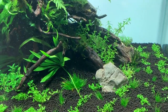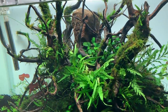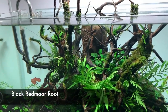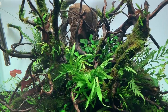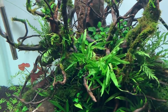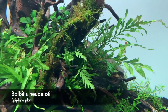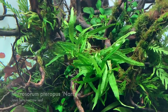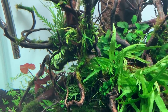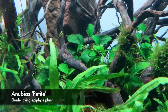We've got a mixture of Micranthemum and Monte Carlo, Eleocharis mini, some Frodo stone, and then some black red moor wood — it's a lot darker than the regular red moor we usually see, which has a red colour to it. We've got lots of epiphyte plants here: some Bolbitis, narrow Java fern, Microsorum narrow, some more Bolbitis, and then some Anubias petite in the centre.